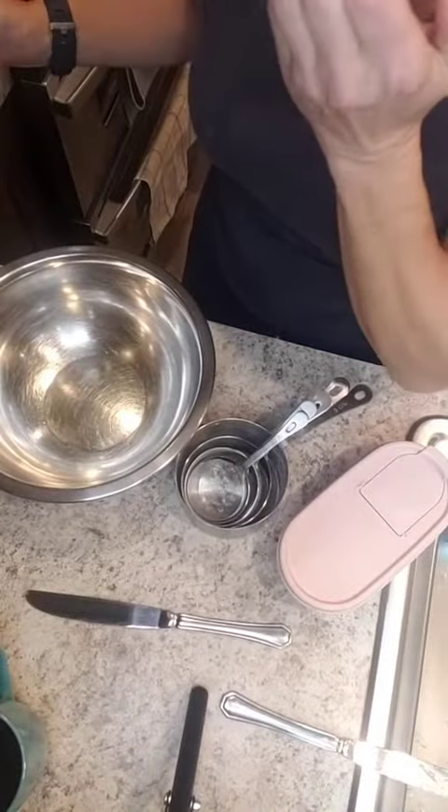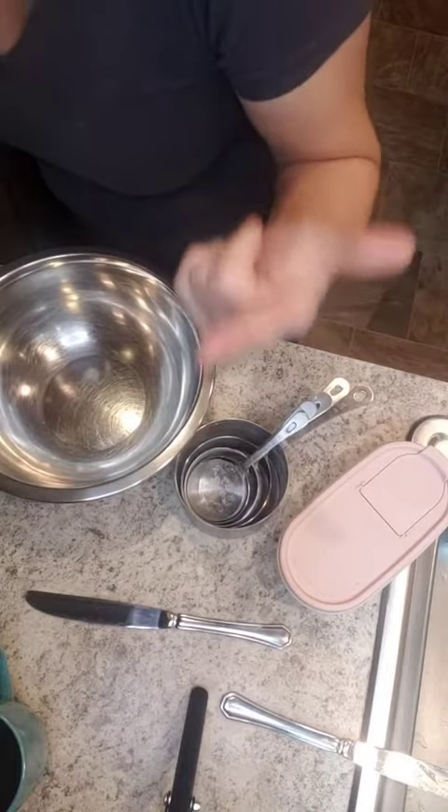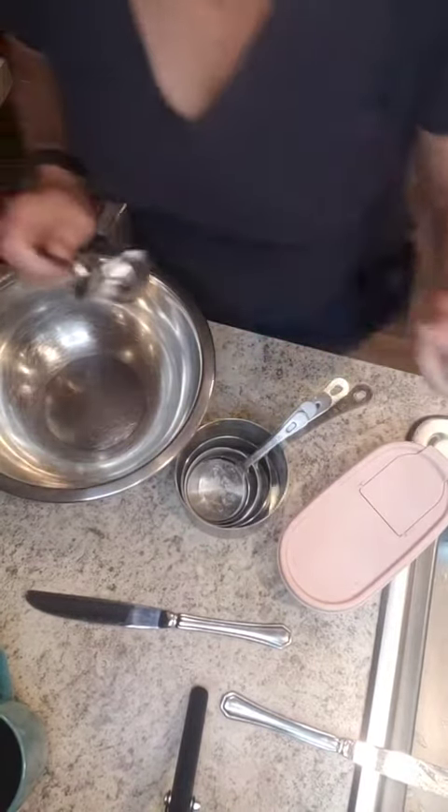Anybody else try to erase the preheating of the oven? Okay, we're going to mix the baking powder, the soda, the salt, and the flour together and then set it aside.